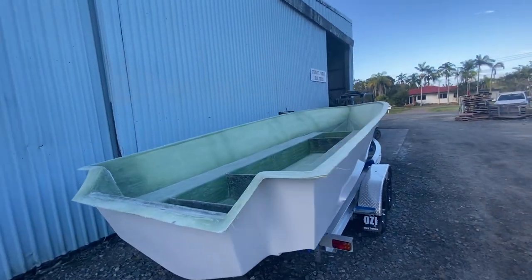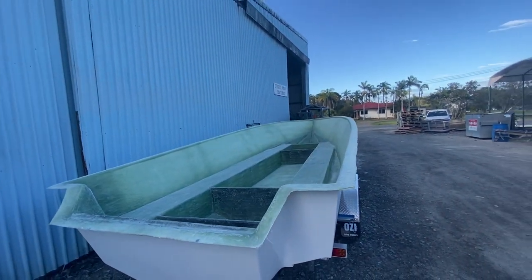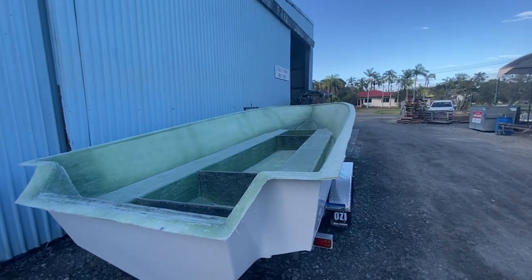I've still got the floor to go down, fuel tank to go in, lots to be done but we'll get the boat next door and into assembly.